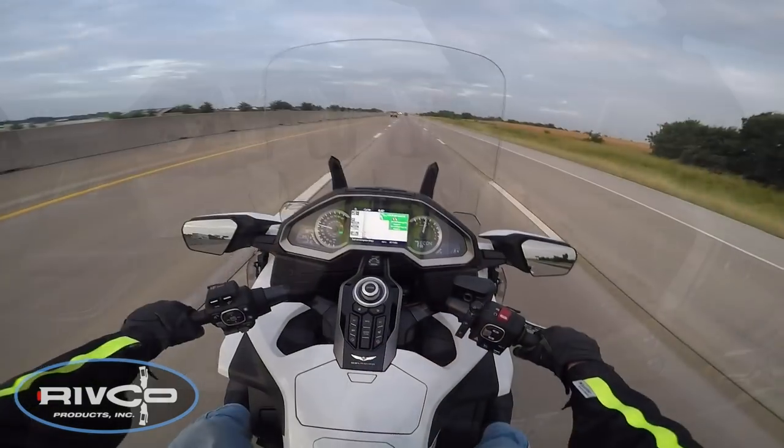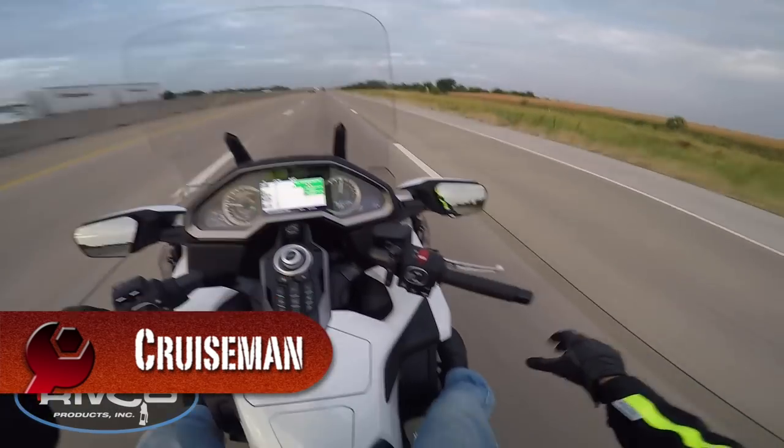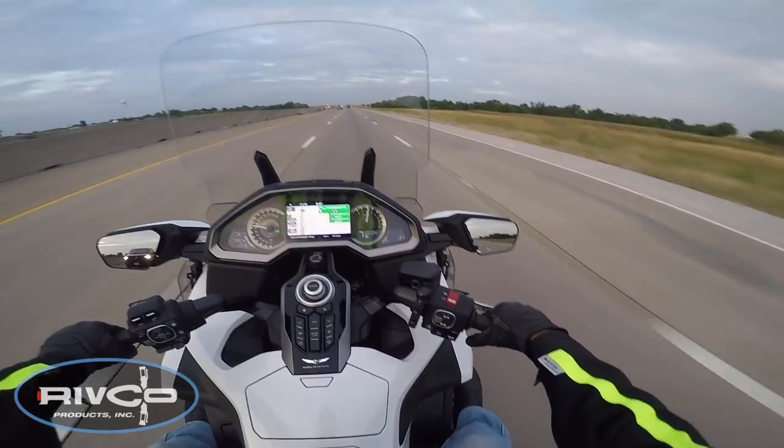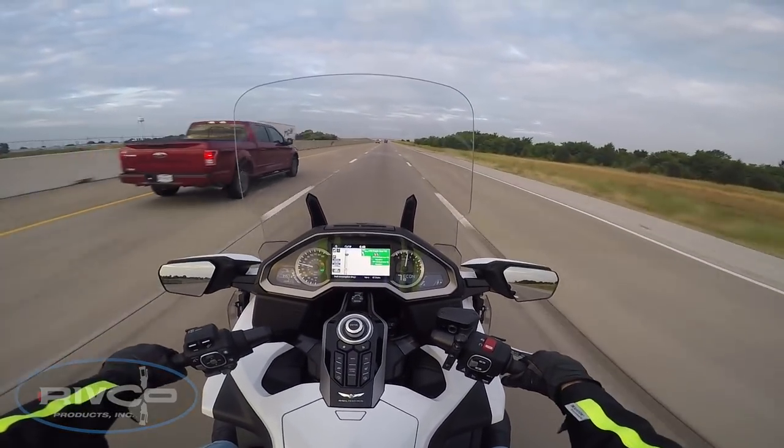This is my first chance to try out the new Rivco Aero pegs. I'm going to try to get the camera where you can see I'm stretched out, and I've got to tell you — they're pretty damn comfortable.